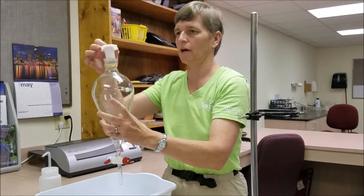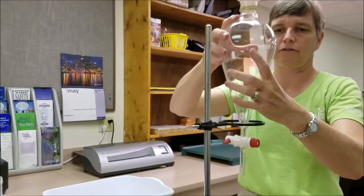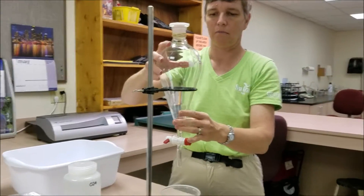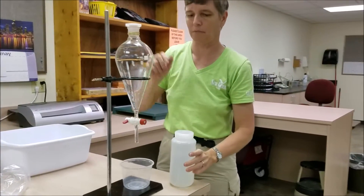We'll close the valve, put the stopper on, and place our separatory funnel back in our ring stand. We're now ready to add our sample.